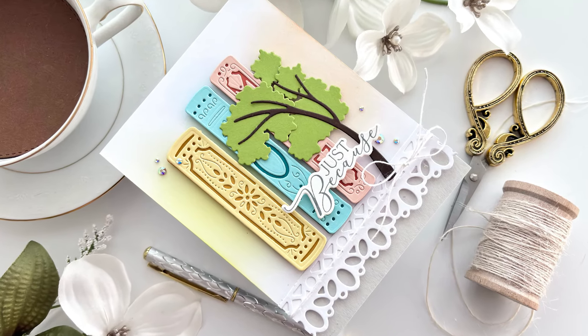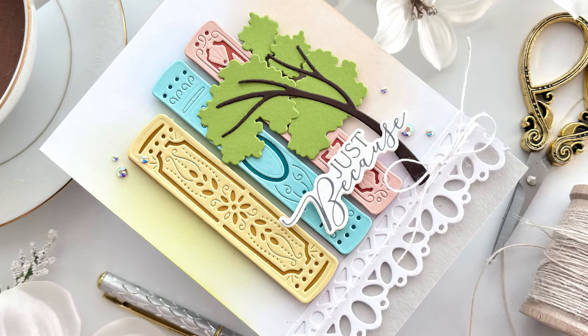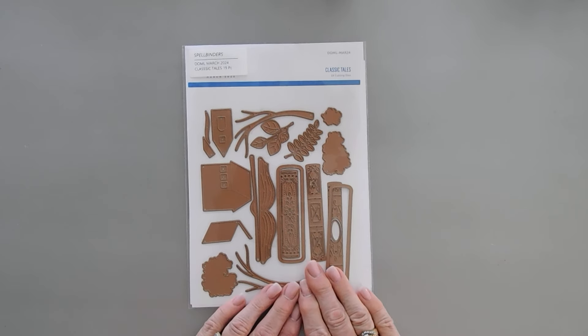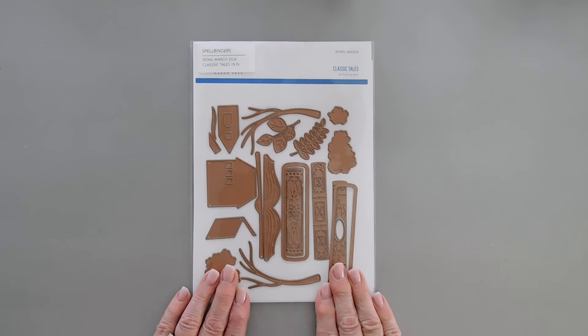Hello everyone, Tina here. I hope you're having a wonderful day. I'm so glad you're joining me. Today we're going to create with the Spellbinders Large Die of the Month Club kit for March 2023. It's called Classic Tales and I love how unique and original this is. So let's jump in and get started.